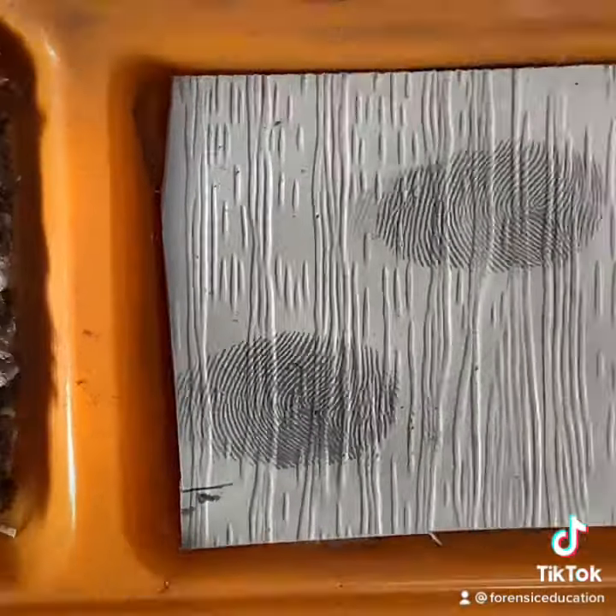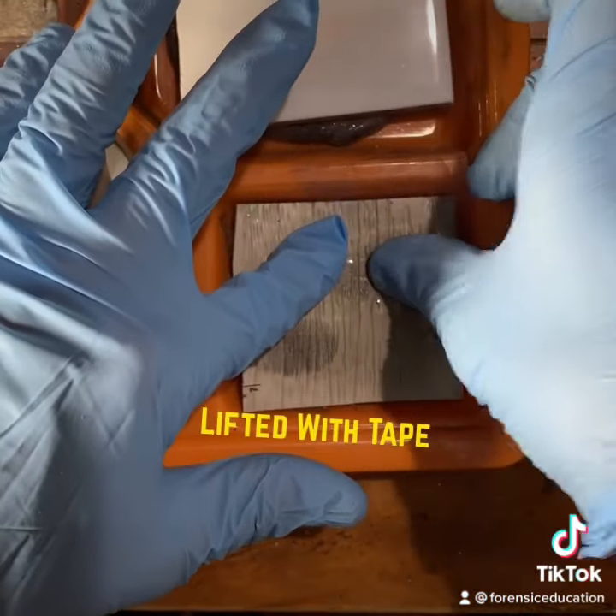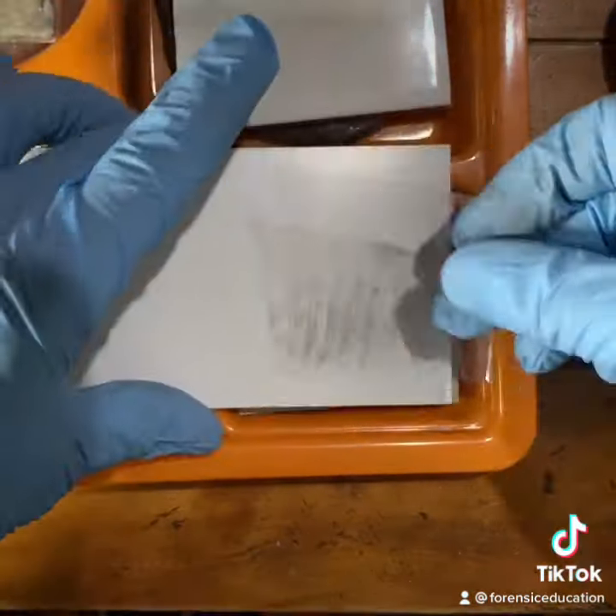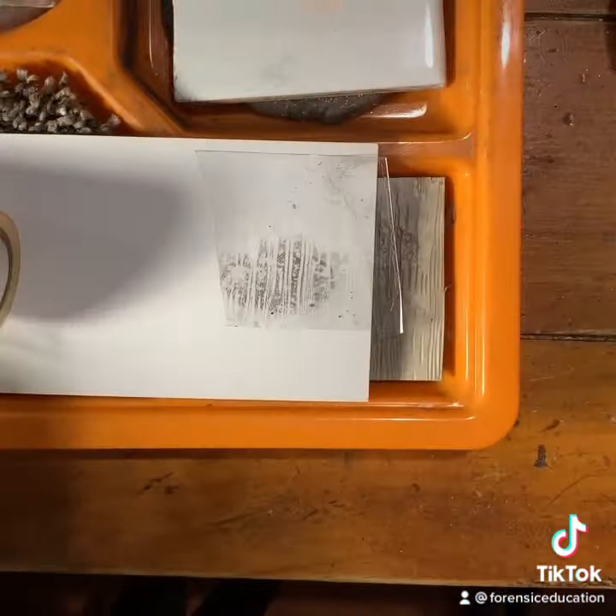To lift this, we've got two different ways to do that. The first one we're going to try is just with a flat tape. If we lift with a flat tape, what you're going to see is it's missing lots of detail. Look at that — that's terrible.